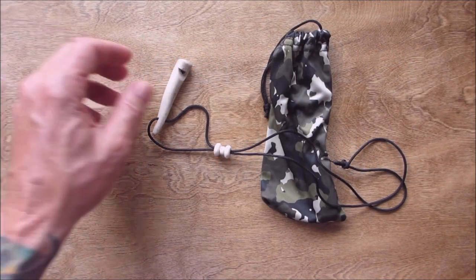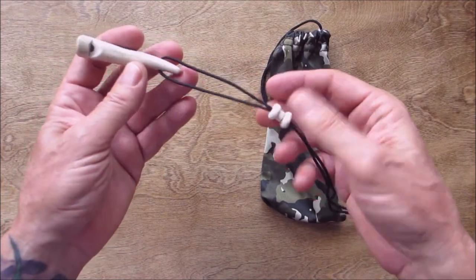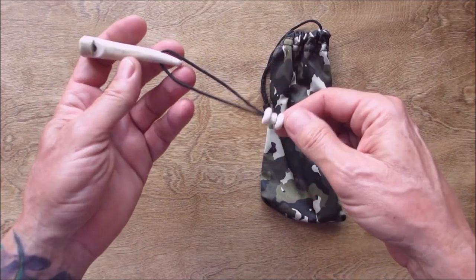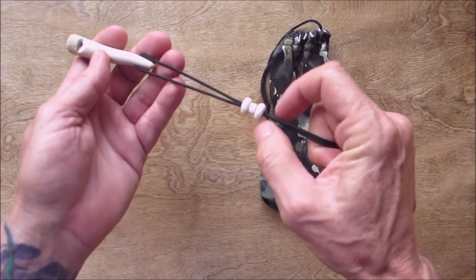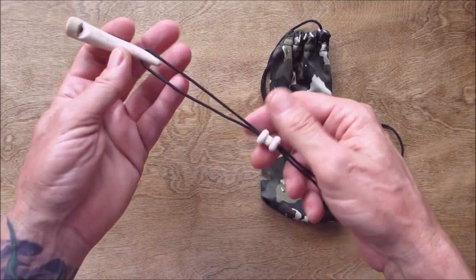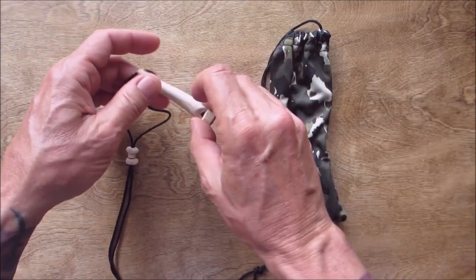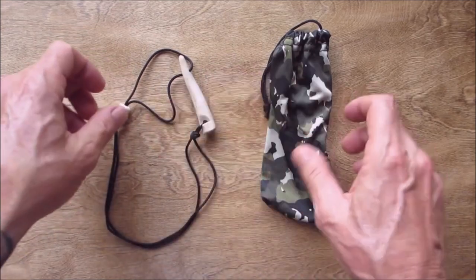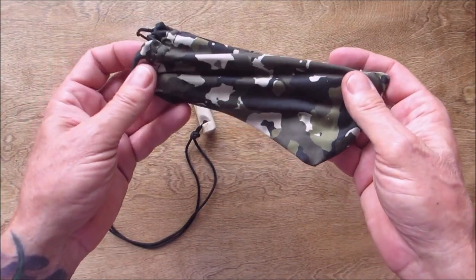Hello everyone, welcome back. You may have seen this little deer antler whistle that I made — I embellished it a little bit. I drilled a hole in it, put a paracord on it, got a couple beads here because I like to cinch it down a little bit and not have a giant loop of cord hanging around my neck. This inspired me to mess around, and I also have a little drawstring bag from my brother Jack over at the Redneck Renegade.